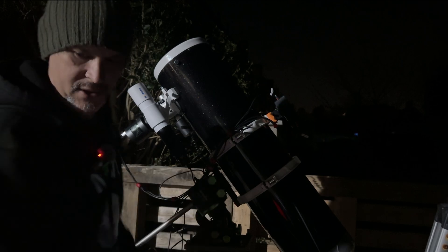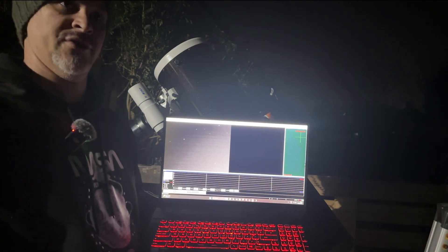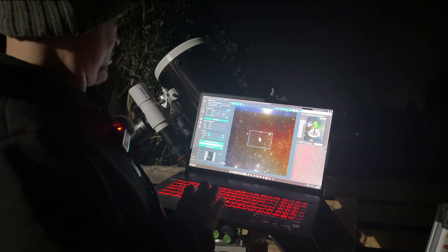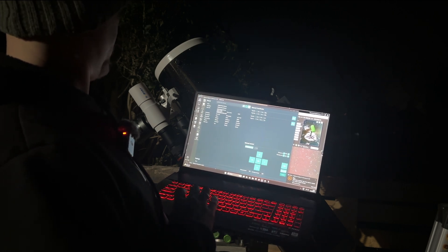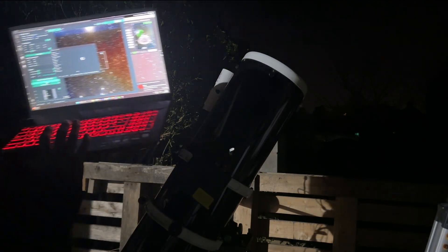There we go — look at that. Stars! Now that's impressive. Somehow my floodlight doesn't bother it at all — I don't understand how. So I'm going to see how PHD2 does. I've currently got a target in place, telescope's uncovered. Back to framing and let it go. I'm going to let this run — I've got a night planned with a few targets. And I will show you what the guiding looks like.